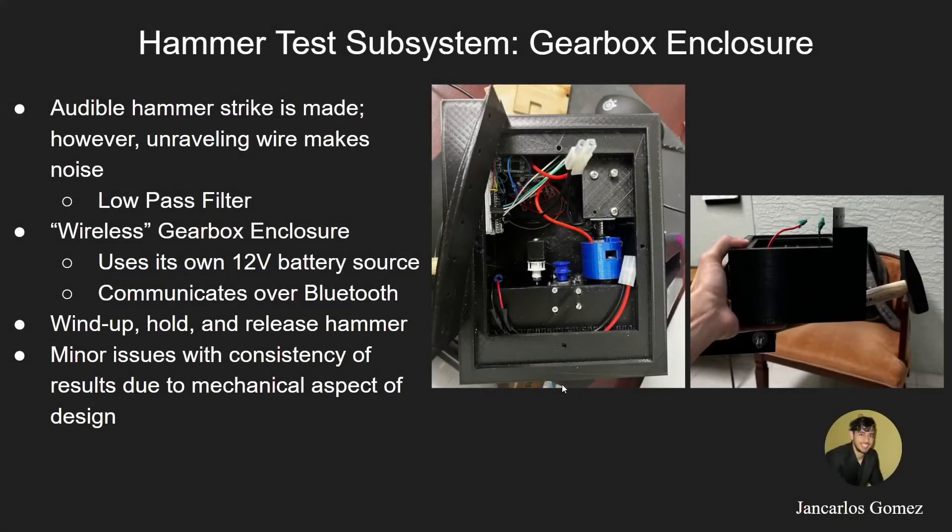This is the gearbox enclosure, which I am also in charge of for the hammer test subsystem. It produces an audible hammer strike, but it makes a loud unraveling sound when the wire unravels on the pulley. To solve this issue, we plan on using a low-pass filter. This is a wireless gearbox enclosure using its own 12-volt battery source. It communicates over Bluetooth with the Raspberry Pi and Arduino Nano, and is capable of winding up, holding, and releasing the hammer. There are minor issues with the consistency of results due to the mechanical aspect of the design.